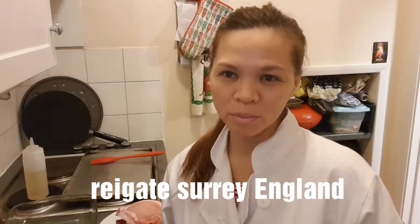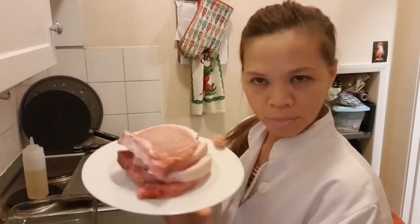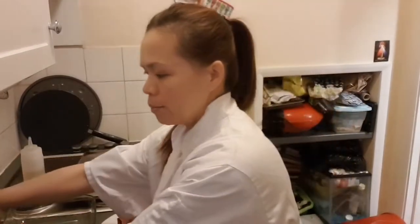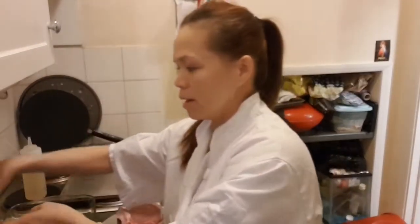Good evening, we love fruit world! How are you everyone? Welcome to our channel. Today I'm gonna cook bread crumb pork — pork with bread crumb. And the side as well, salad. So the recipe is pork chop. And we have egg, little egg.